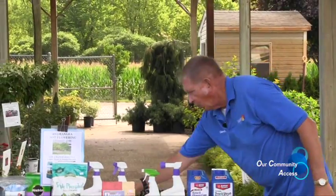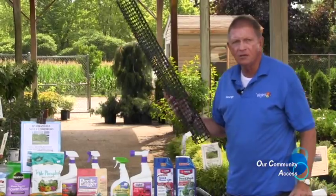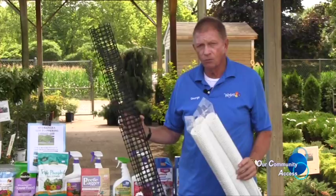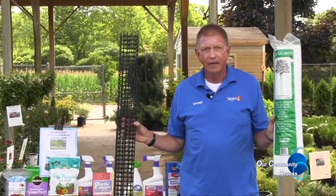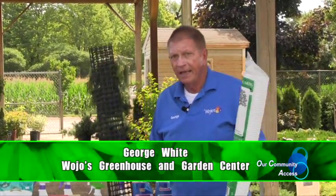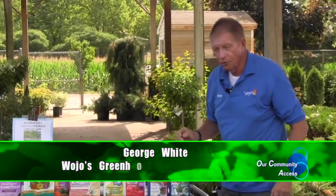As we wind down the program, August 1st is coming soon, and that's the time deer begin to rub their antlers on trees and destroy them by rubbing the bark away. We have several tree guards here at Wojo's — I strongly encourage people: don't get blindsided by the deer. Be on the leading edge of this and get the protection on your trees before the deer do damage. Stay cool, and if you want color, we have it here at Wojo's. See you next time.